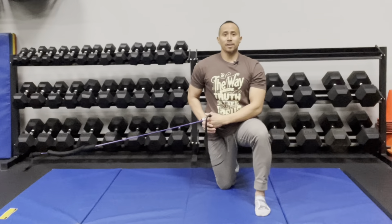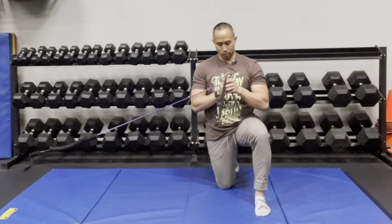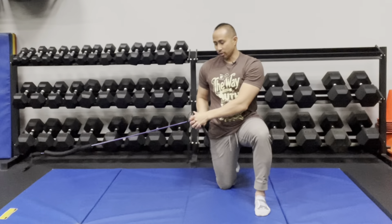Another variation is to look towards your hands throughout the movement. Bring it towards your chest and then press it upward diagonally away from the anchor point, then bring it back to starting position.